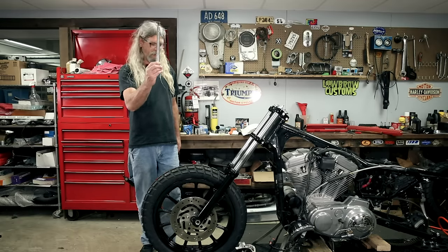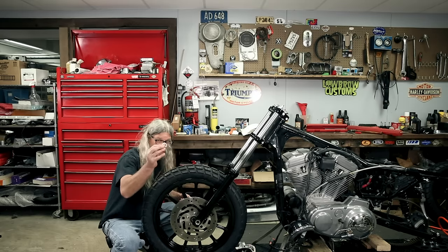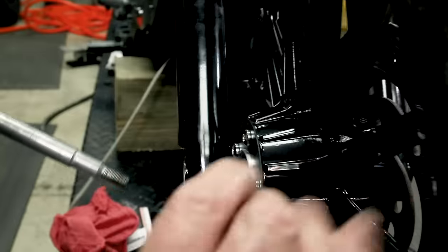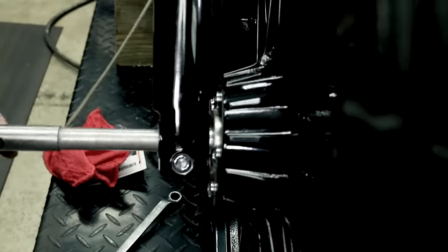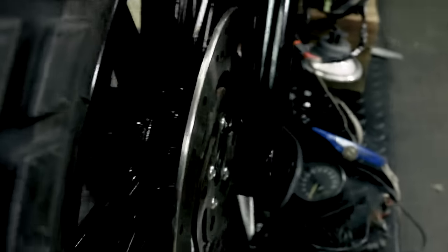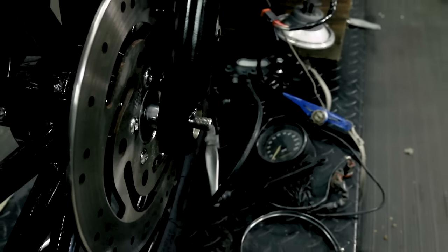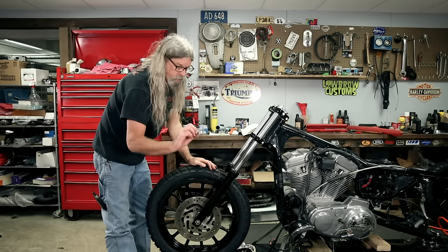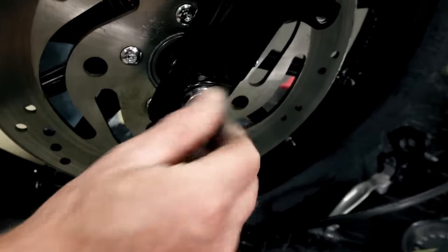Anti-seize on the axle. It goes in from this side - you've got this thin washer that goes in. What you can do is stick your axle in enough so it catches it, like so. Put your axle in the hole and then you've got the big spacer on this side - slide her on home. Then you've got a hardened washer that's pretty thick with a little bevel on her, then a lock washer and the nut.